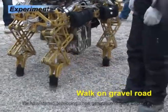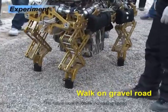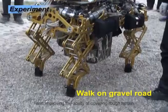We have started developing a new generation of baby elephant. The future work involves increasing speed and improving the ability to traverse rough terrain.